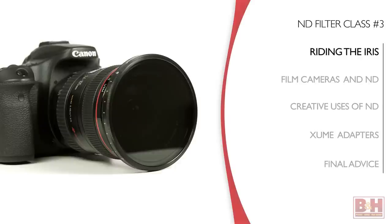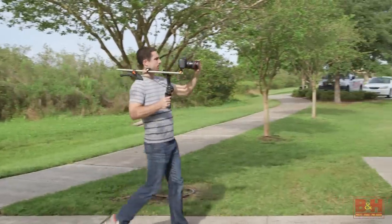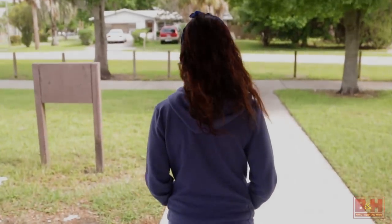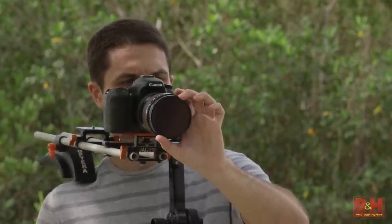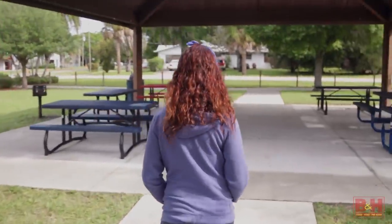Besides the simplicity of dialing in the ND value you want, there's an added bonus for pro videographers: these variable ND filters can be used for riding the iris. When a videographer is filming and the scene goes from relatively dim to bright — like moving from indoors to outdoors — manually dialing the aperture closed allows the overall video image to remain properly exposed. With cinema lenses that have smooth travel aperture rings they can smoothly adjust the exposure, but many modern DSLR lenses don't have that option. So a variable ND filter, which smoothly dials in more density with a little twisting, gives you another way to smoothly cut the light.